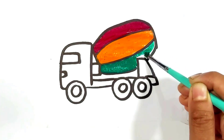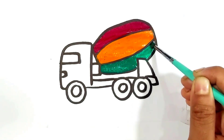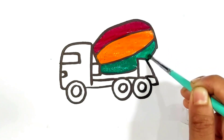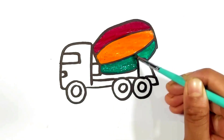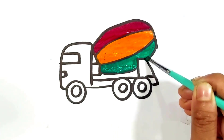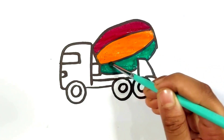Old MacDonald had a farm, E-I-E-I-O, and on his farm he had some dogs, E-I-E-I-O, with a here and a there, here a there, everywhere, old MacDonald had a farm, E-I-E-I-O.